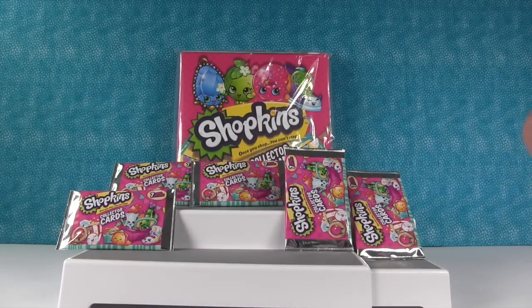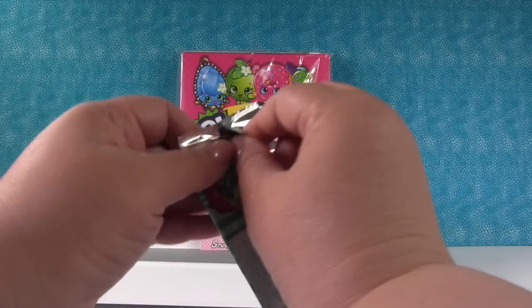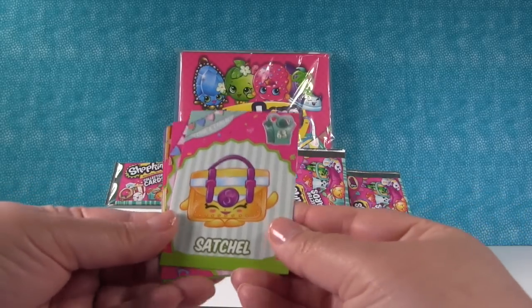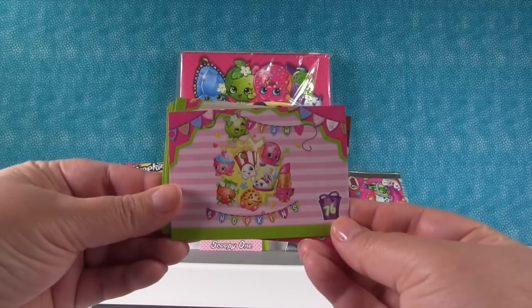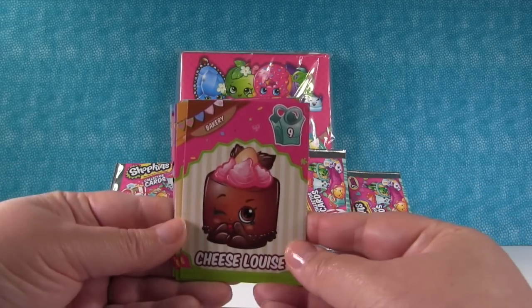Time for my first pack. I love Shopkins collector cards, don't you guys? They're a lot of fun. So we have Satchel from the Cool and Casual collection. Ooh, Team Shopkins — we got a sticker like that. Cheese Louise.